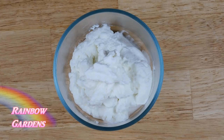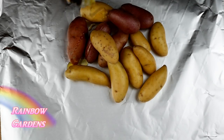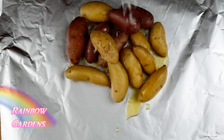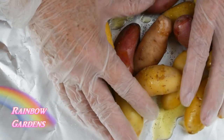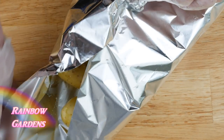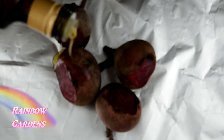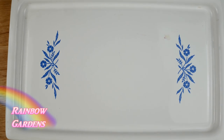I started by preheating my oven to 400 degrees Fahrenheit. I'm going to cook the potatoes and beets in little tin foil pouches, drizzled with a little olive oil and a sprinkle of salt. I coated them really well, then tied them up in a little pouch and into the oven they go for about 40 to 50 minutes.